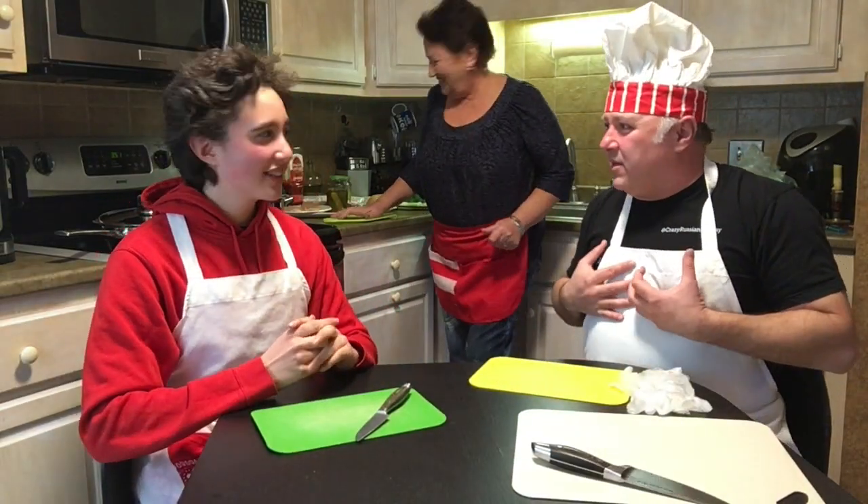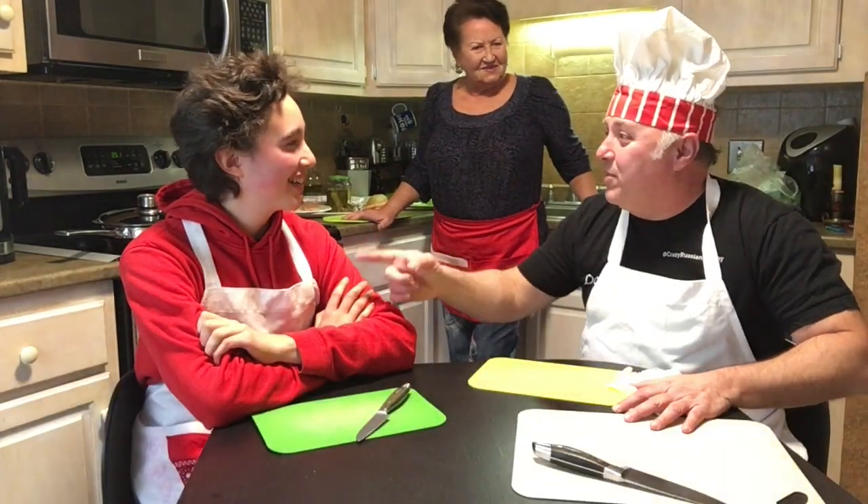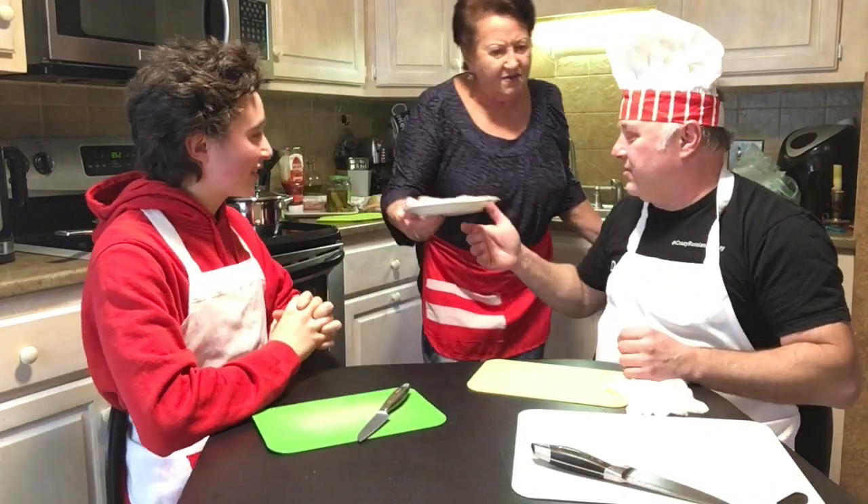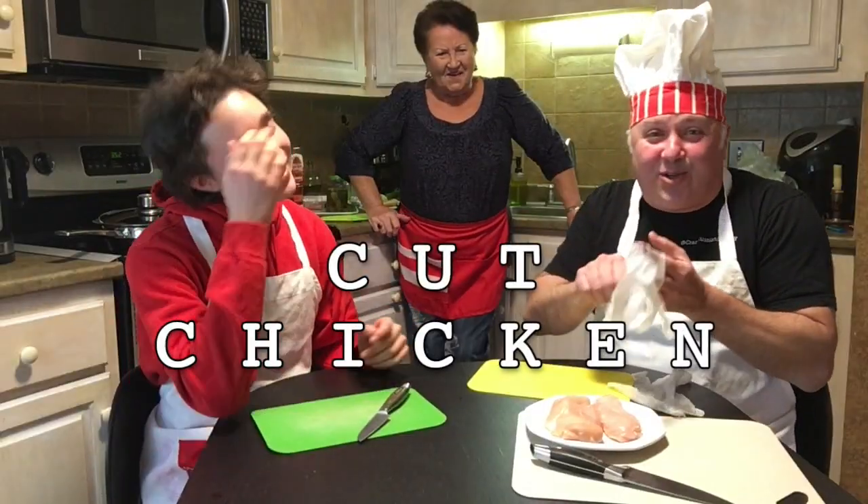My mother will be the head chef, and I'll be the sous chef. I'll be the co-sous chef. But we need cooking names. I will be Jacques, you will be Charles. Jacques and Charles. My mother will be leading us. Are you ready? I'm ready. Let's do this everybody!